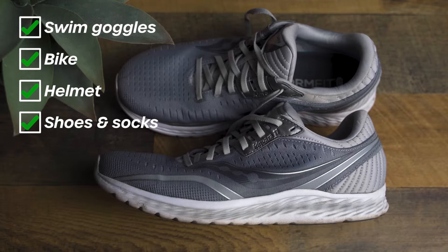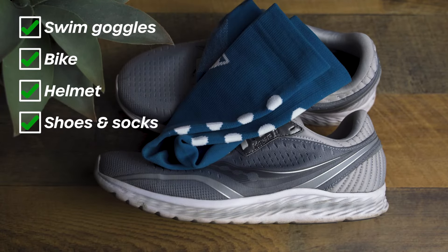For the run portion, you'll only really need shoes and socks. Everything else from here I'd say are nice-to-haves. The following pieces of gear are optional for beginner triathletes entering their first few races, but I actually bring all of these things to my races nowadays, so definitely consider them.